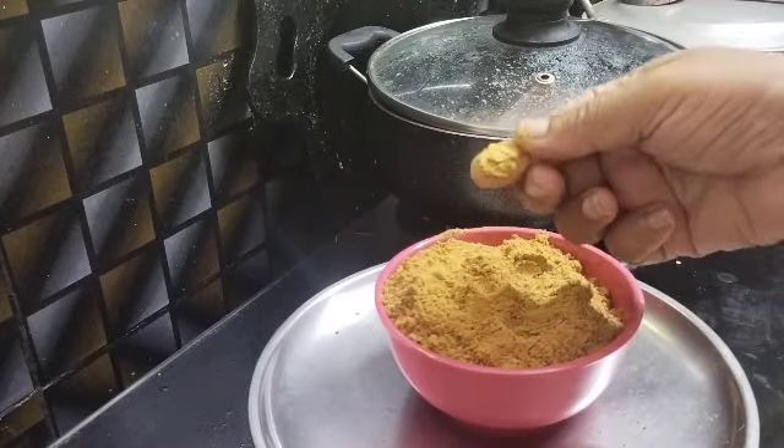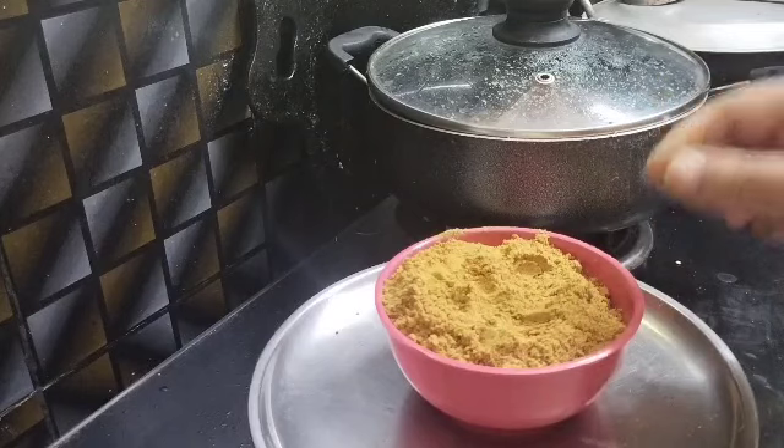This is super nice. I am going to make a natural color.